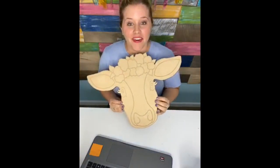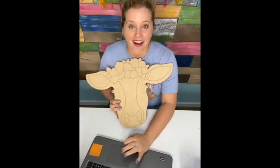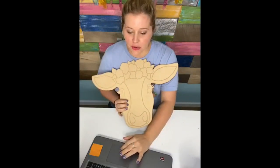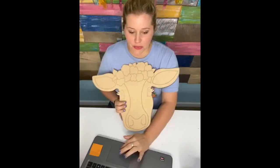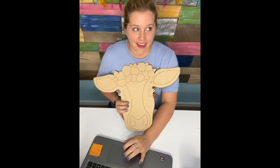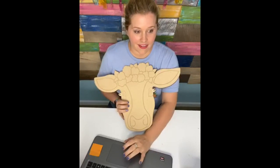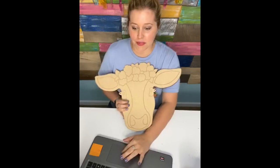Hello everyone, it's Tamara Bennett with Southern Adornments Decor and we're getting ready to paint this floral cow. I'm so excited about it. I am in love with all of these new farmhouse animals that we put in the shop last week. We had a llama, a cow, a pig, and a horse. So if you need some farmhouse animals we can hook you up.